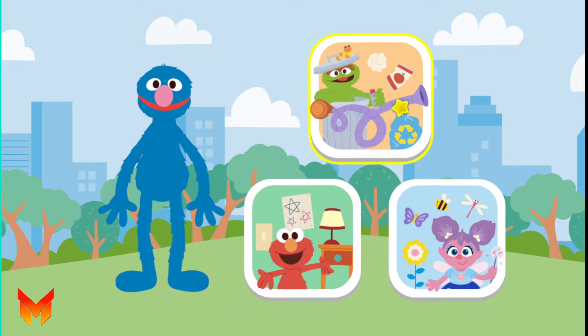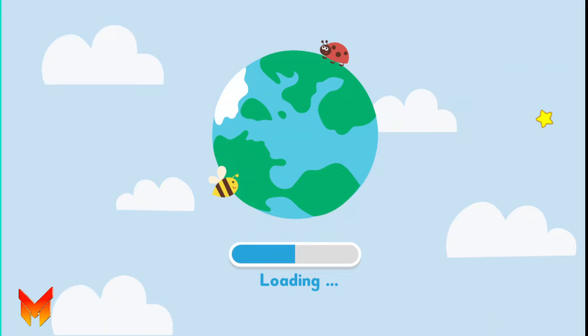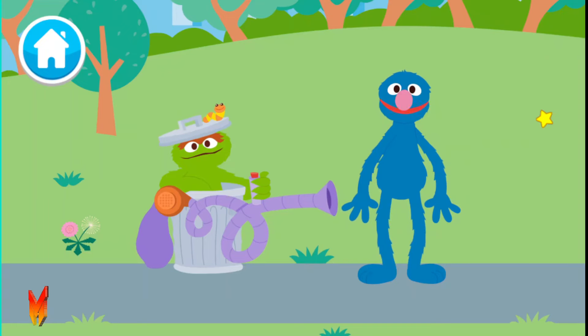Trash Blast! To help care for the planet, it is important to keep our neighborhoods clean. That is why we are going to blast all of the trash off into outer space.